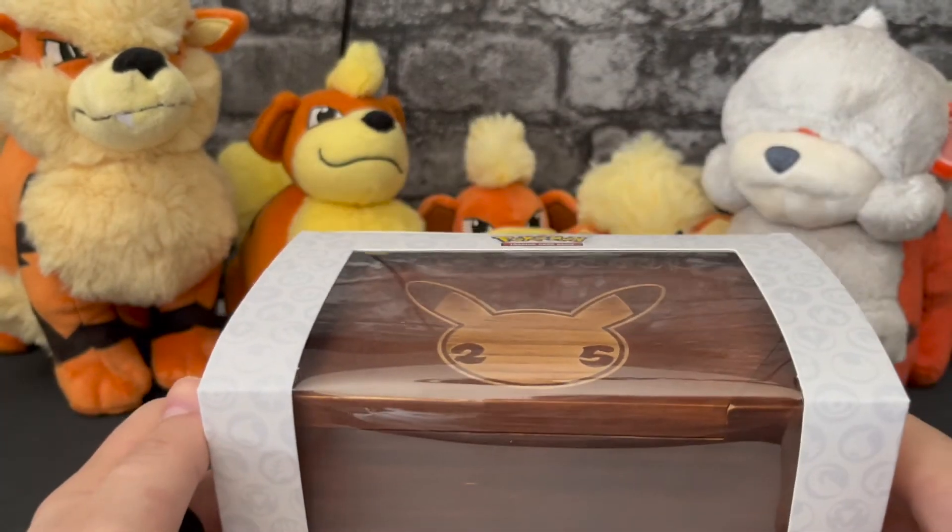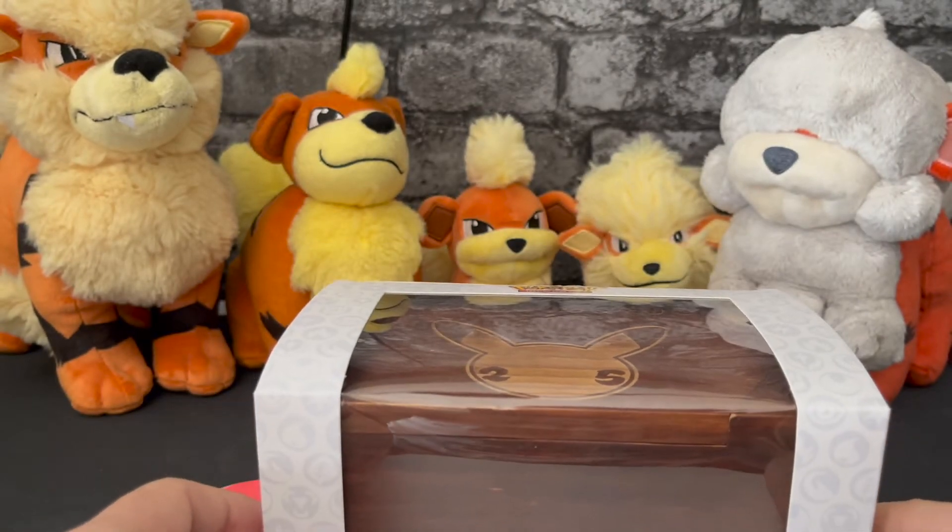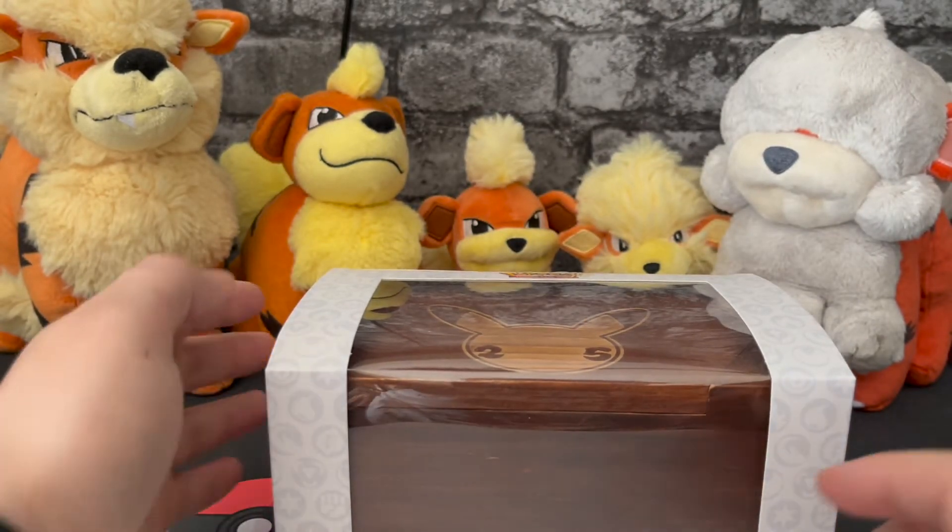Hello Pokemon friends, and today I will be unboxing the Pokemon 25th Celebration Deck Box.